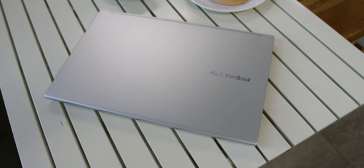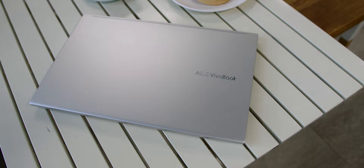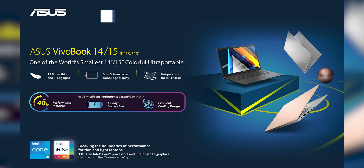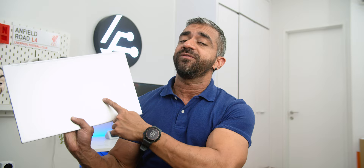In conclusion, the ASUS VivoBook 15 K513 is a great option if you're looking for a laptop that not only looks great aesthetically but is also super functional. I love that ASUS went with a dedicated graphics card, as I did see a better workflow for video editing and gaming. It also comes at a great price — RM3,299 in Malaysia for the VivoBook 15 K513, and the VivoBook 14 K413 is priced at RM3,099. I'll leave links below. Would you guys get it? Let me know in the comments!